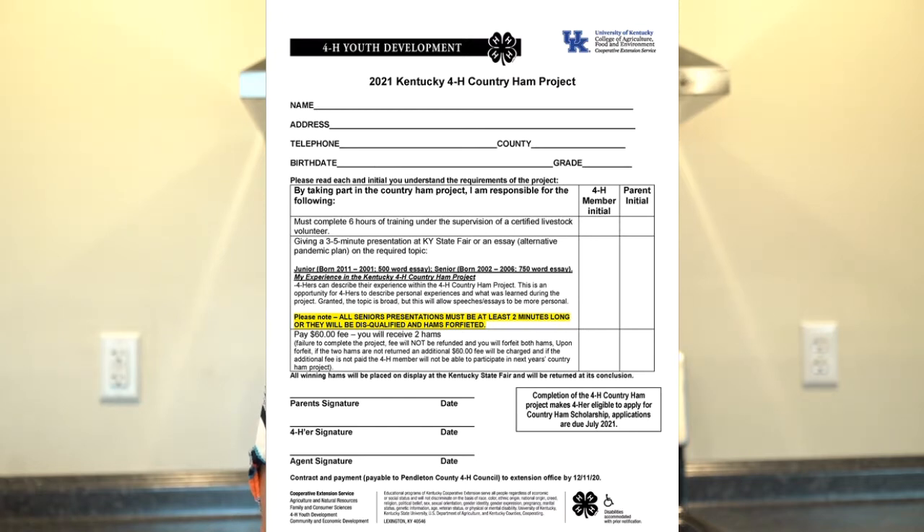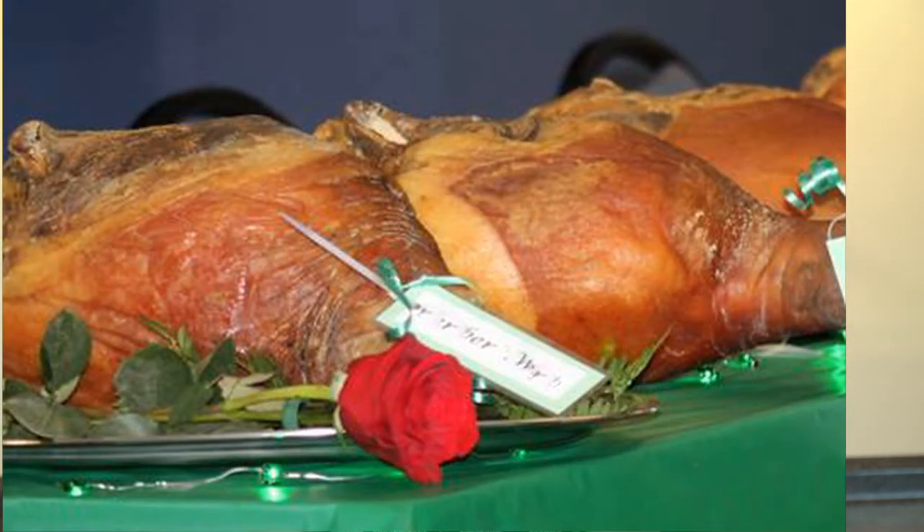If you would like to participate in the 4-H country ham project, call us at the Extension Office and we can get you those details and the application, which will give you two country hams and allow you to participate in our country ham auction. That deadline for participating is December the 11th, so don't delay.